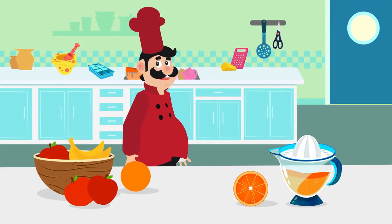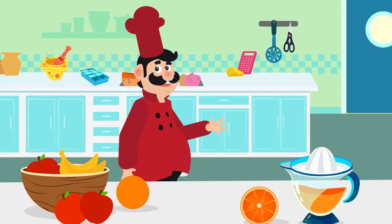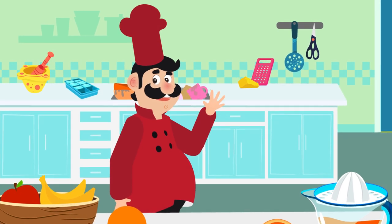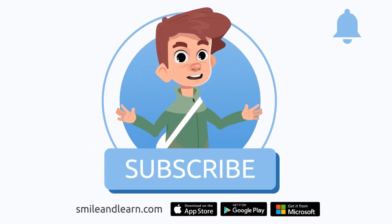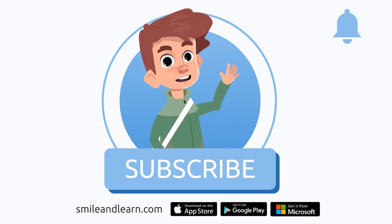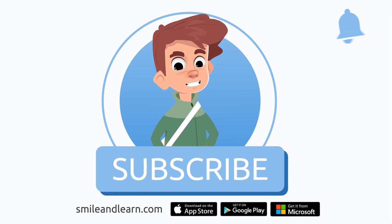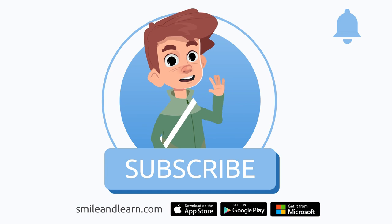Thank you, chef, for letting us visit your kitchen — we had a great time! See you around! We've learned so much in just one video. Did you know there are many more videos? Imagine how much you could learn! Subscribe to the Smile and Learn educational channel to learn and have fun at the same time.